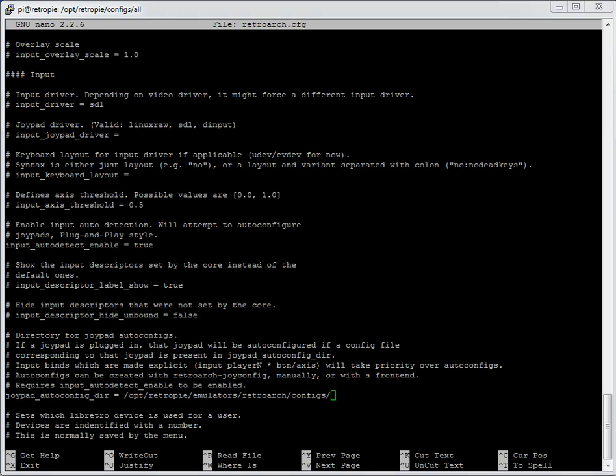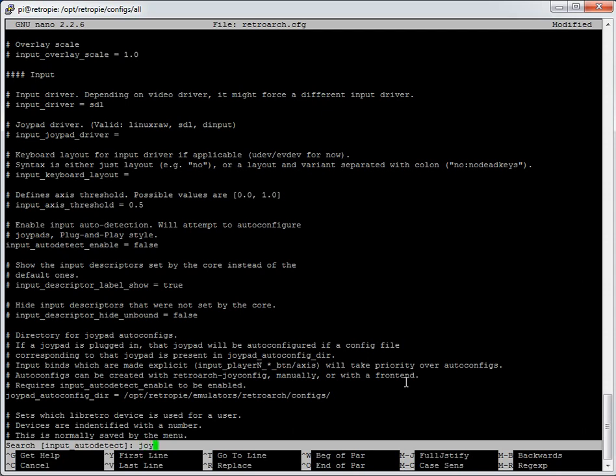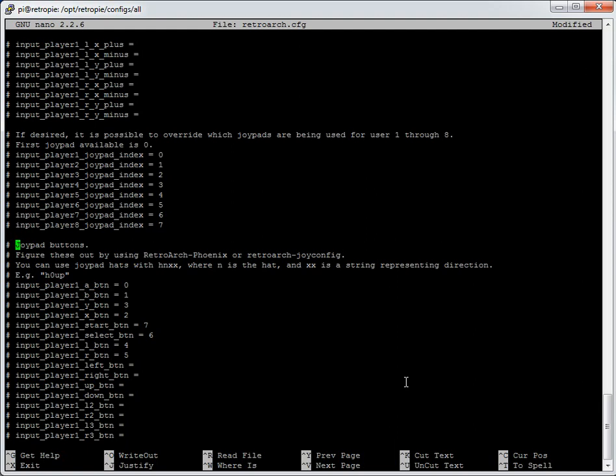Separately, another way to do this is manually — not using auto-configs at all. In that case, change `input_auto_detect_enable` to false. Then in the retroarch.cfg we look at manually entering the joypad buttons. Search with Ctrl-W and type 'joypad buttons' to find the section. By default these are all commented out so they're not used. To activate them, take the hash mark out. This is specifically relevant where you've got USB retro-style controllers.